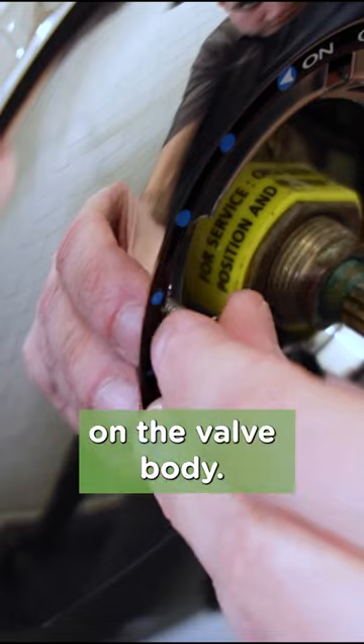Install the two stainless steel screws through the escutcheon and into the tappings on the valve body. Snug them down with the Phillips head screwdriver until the escutcheon makes a tight seal against the wall.